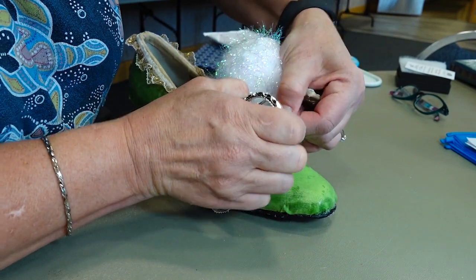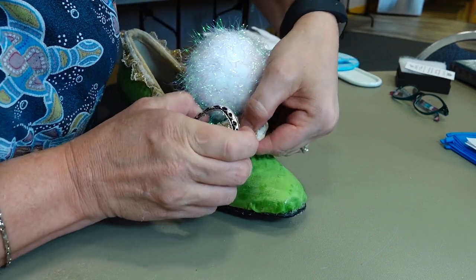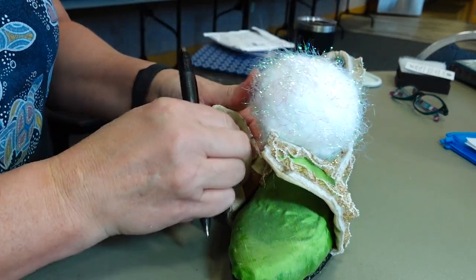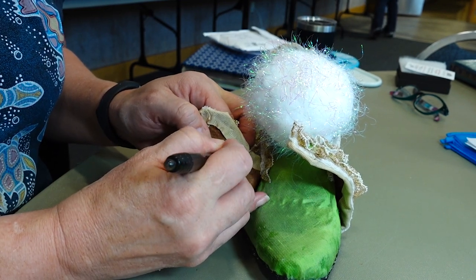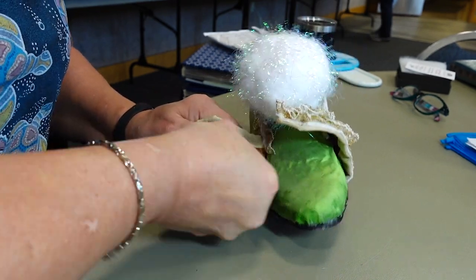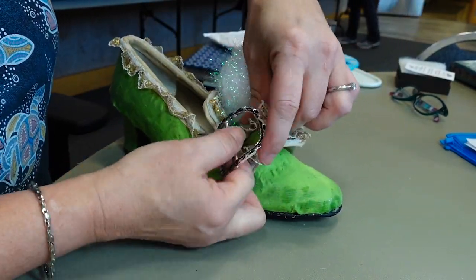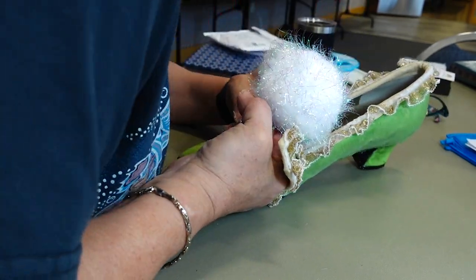To attach the buckles, I followed instructions from a video by American Duchess called 'How to Fit 18th Century Shoe Buckles' — I will link that in a card and in the description. Basically, you pull the buckle onto one lappet, mark where the spikes need to go, poke holes in it, put it back on the lappet with the spikes through the holes, then put the other lappet through the buckle, mark where those spikes should be located, poke those holes, and then the buckle can be buckled through that lappet using the holes you created. After I added the binding, I also added some gold ruffled ribbon to cover it, which made getting the lappet through the buckle a little more difficult, but this lace was in my stash and it was just too perfectly Tinkerbell to not use.